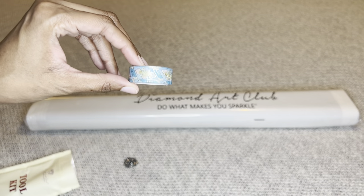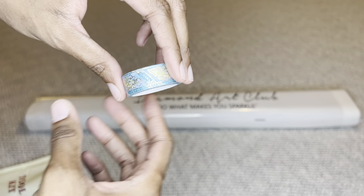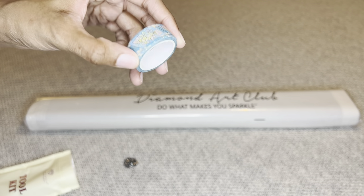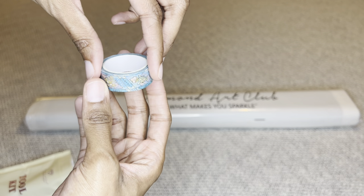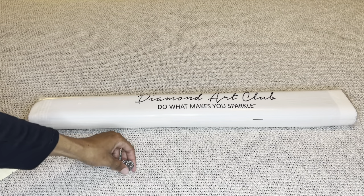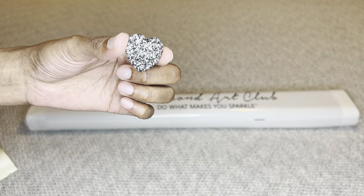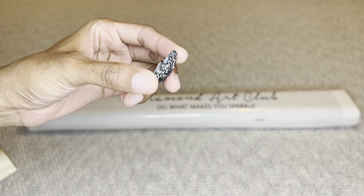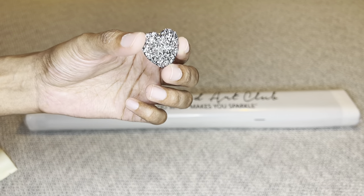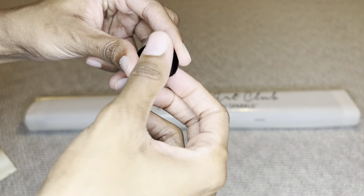I got washi tape — you may or may not get washi tape, and if you do, your design may differ from mine. Look at how beautiful that is! A nice amount too. You'll also get a cover minder, which may differ from mine. This one is gorgeous — shimmery and sparkly, beautiful on the front and black on the back, with a very strong magnet.